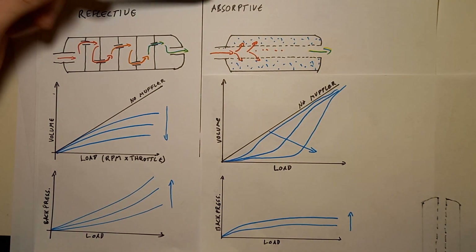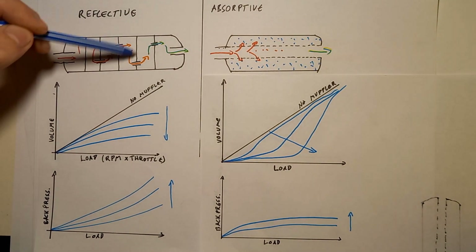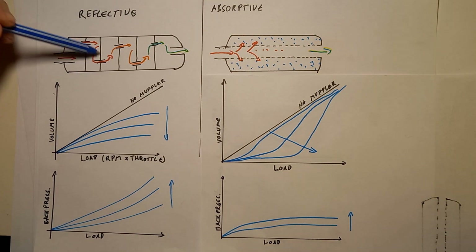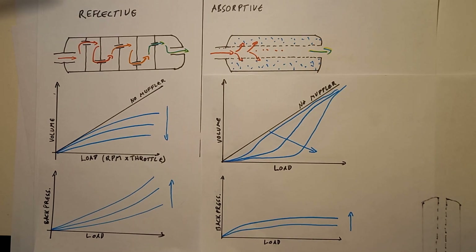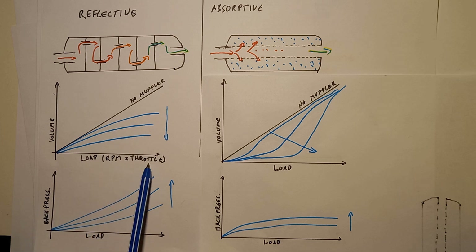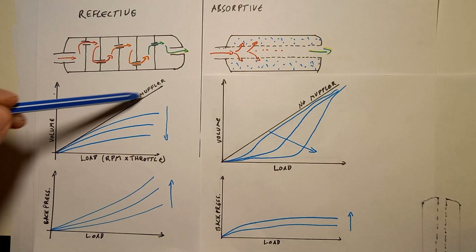I thought it would be better if I illustrated this concept. Looking at the two types - reflective and absorptive - the reflective one has chambers made of sheet metal with baffle walls. Gas comes in and is forced through passages, having to change directions many times, which bleeds its energy. Importantly, the more gas velocity you have the harder it is to change directions, so reflection mufflers work stronger at higher revs and high power. On this plot the x-axis is load - which for a naturally aspirated engine like a bike is RPM times throttle - and the y-axis is perceived loudness.